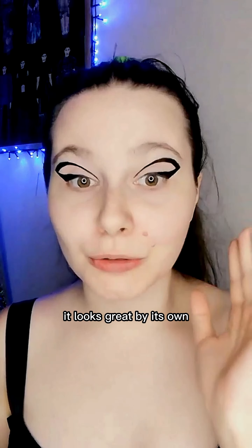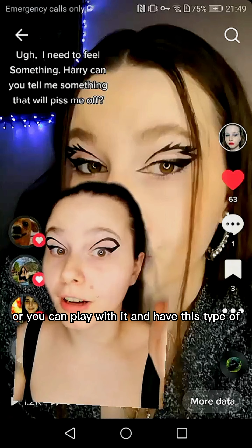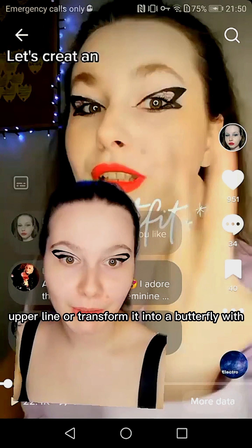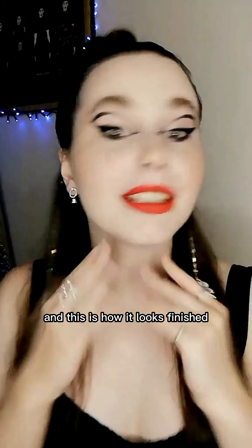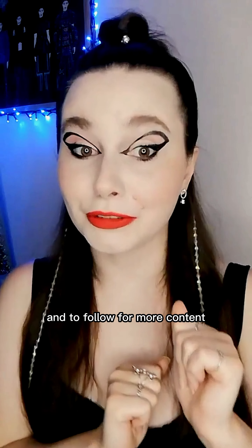It looks great by its own, or you can play with it and have this type of upper line, or transform it into a butterfly. You can basically do whatever you want with it. And this is how it looks finished. Don't forget to leave me a comment and to follow for more content.